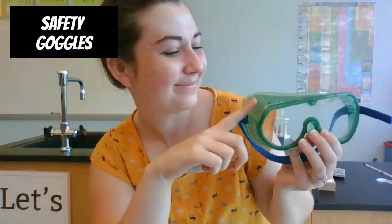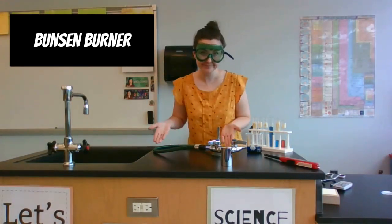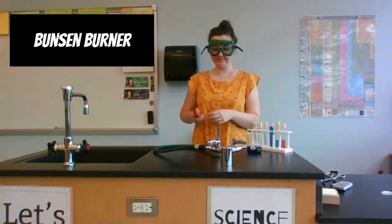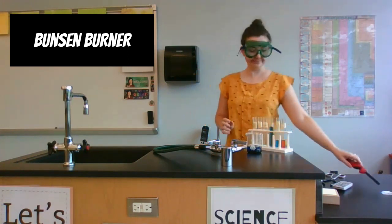Next up is something I need safety goggles for — these help protect my eyes. This piece of equipment is called a Bunsen burner. We turn the gas on and spark a fire.